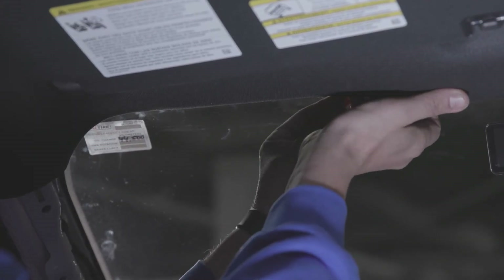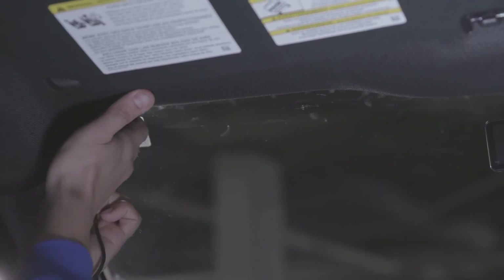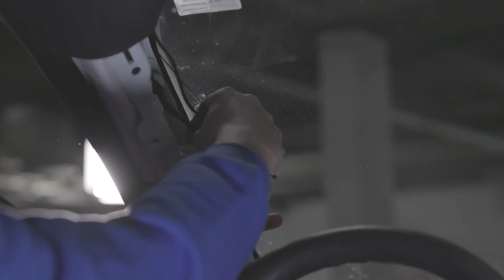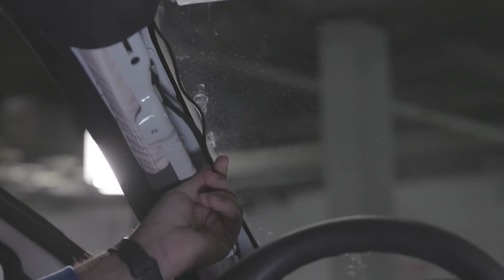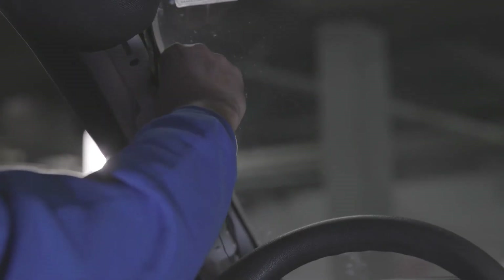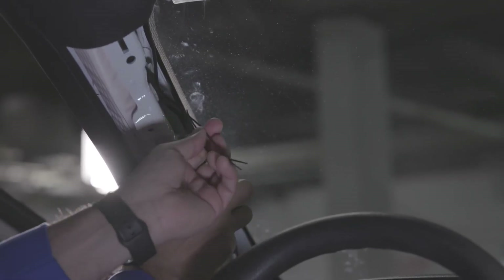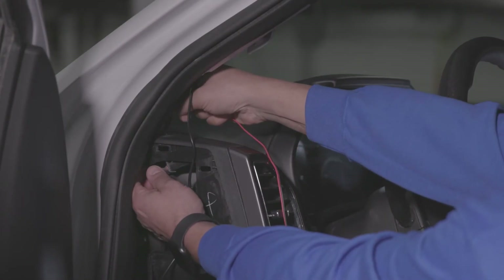Route the cable in the headliner toward the A-pillar. Use cable ties to secure the cable. Stay clear of any obstructions such as airbags. Trim any excess tie. Continue routing the cable through the dash and toward the Go device as needed.